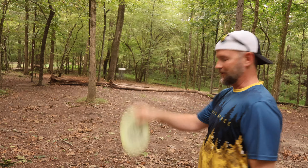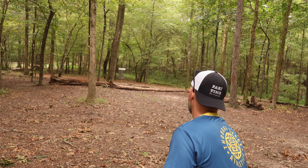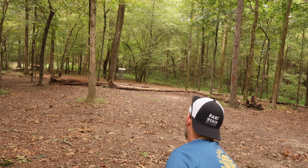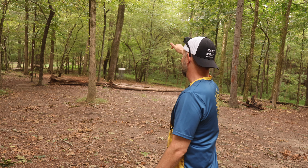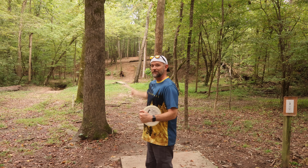Left with about a 50-60 footer outside the circle — let's see if we can do a little better with the Range here. It definitely wants to hyzer at the end on long putts like this. Next time with a putt like this I'm going to go a little higher and put it on the right side; I think it might dive in there.